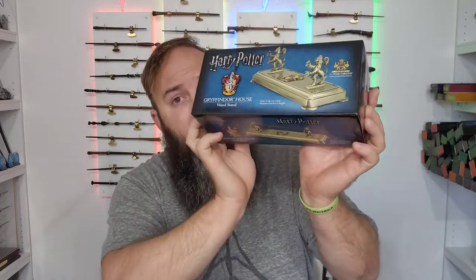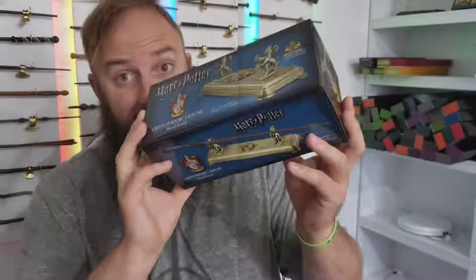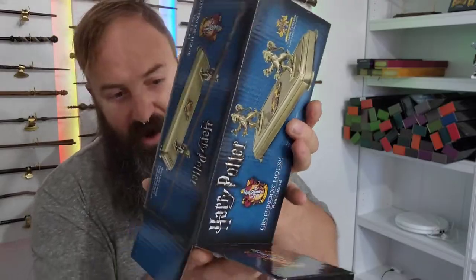Hello and welcome back. Today we are unboxing the Gryffindor House Wand Stand. Let's tear this thing open. You guys thought my wand journey was over — my wand journey is far from over.